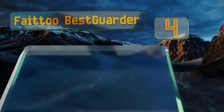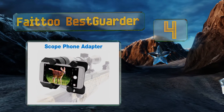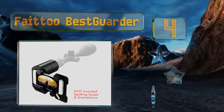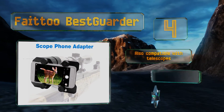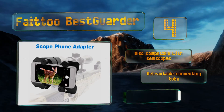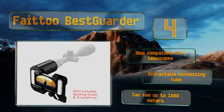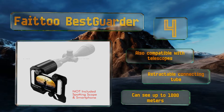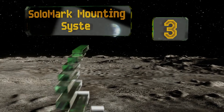At number four, it's easy to snap onto your rifle and quiet too, so it won't disturb your quarry when you attach it. The aluminum alloy holder plate will keep your phone in place and ensure you won't drop it while you're traipsing through the brush. This one's also compatible with telescopes and includes a retractable connecting tube. It can see up to 1000 meters.